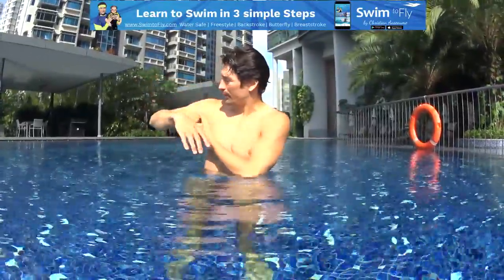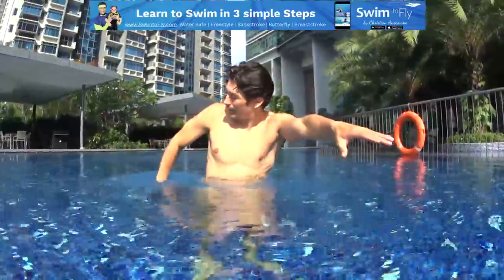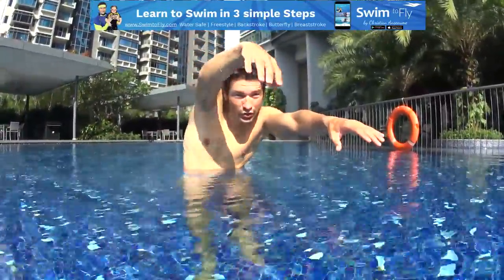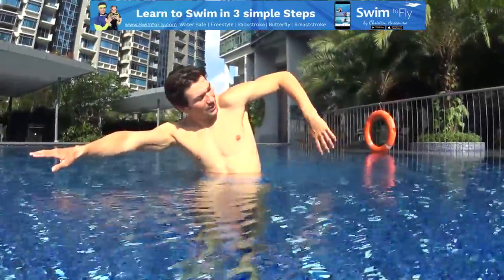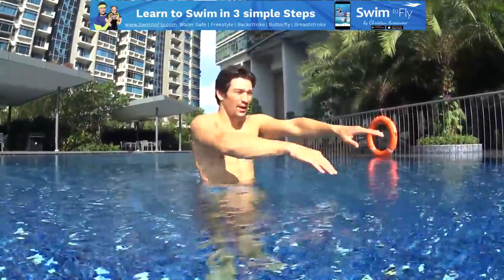High your elbow, relax your arms — elbows up, hands relax, pull in the water. Relax your elbows, relax your hands, stretch forward. Don't cross your hands — you're on the right, pull with the left, relax your hands, hit the water, stretch on the left. So the more you relax, the more it's natural. See my elbows raise — this movement — my elbows stay up, my hands stay down.